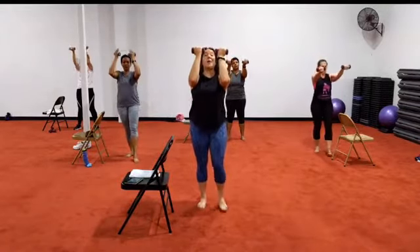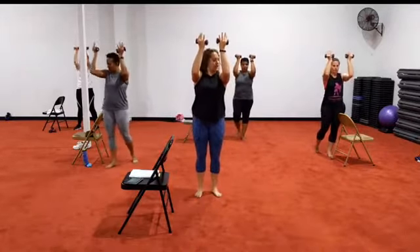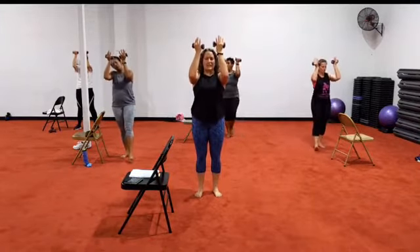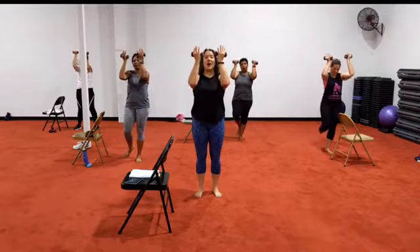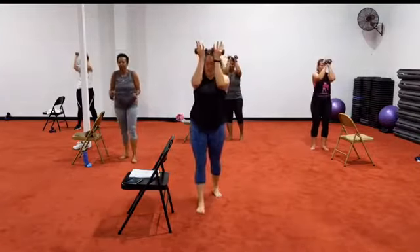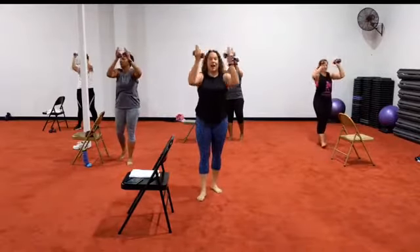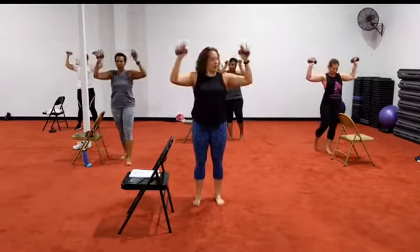Four — lower down, hold it up. For sixteen, fifteen, fourteen, thirteen, twelve, eleven, ten, nine, eight, seven, six, five, four, three, two — chest press, bring it out. Seven, six, five, four, three, two.